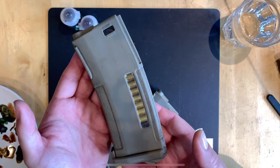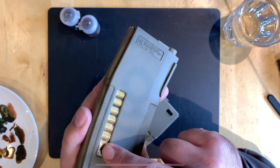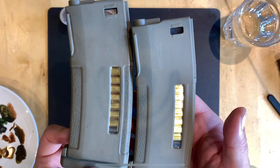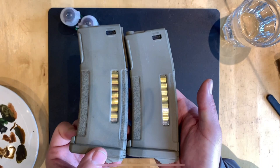Here's another application for Agrax Earthshade on your airsoft replicas. This is a PTS EPM magazine. I ran some Agrax Earthshade into the cracks between these fake cartridges inside the magazine, and added a little bit onto the exterior to weather it up. And this is what an EPM looks like completely standard — you can see they're just a bit too shiny and you can see into the gaps between the cartridges. This just makes the whole magazine look a bit more used, a bit more weathered, and the cartridge cases are a lot less shiny. So let me show you how I did this.